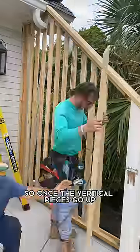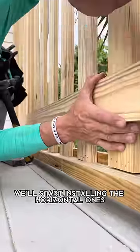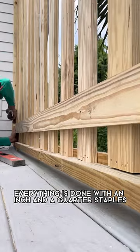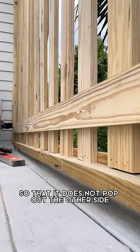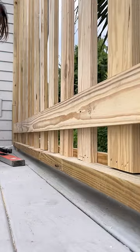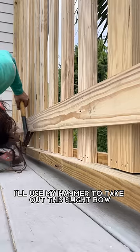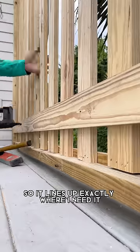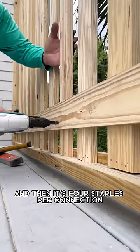Once the vertical pieces go up, we'll start installing the horizontal ones with the same spacing. Everything is done with inch-and-a-quarter staples so that it does not pop out the other side. I'll use my hammer to take out this slight bow that was on the board so it lines up exactly where I need it. And then it's four staples per connection.